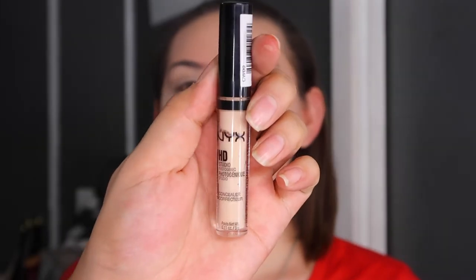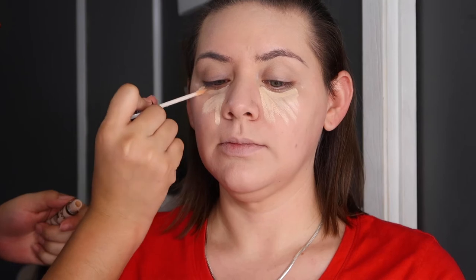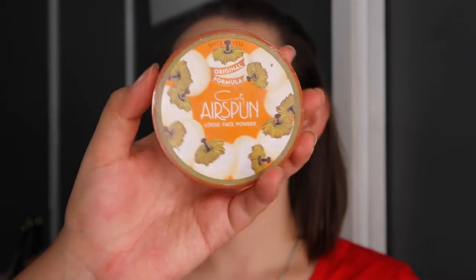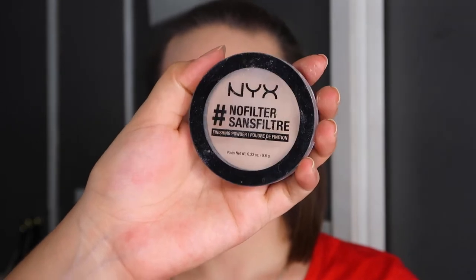The next thing we're going to be using is this NYX HD Concealer and I'm going to apply that on her under eyes just to cover up those bags, because let's be honest, my sister's been here at my house for the past couple days and we have been staying up pretty late watching movies and just having fun girl time. I'm going to go in with my Airspun Loose Face Powder and set that right away just to prevent any creases. And to set the rest of her face, we're going to be going in with the No Filter NYX Powder.